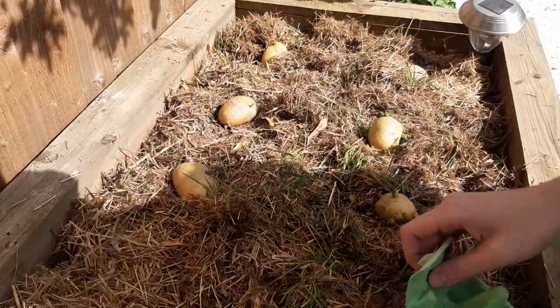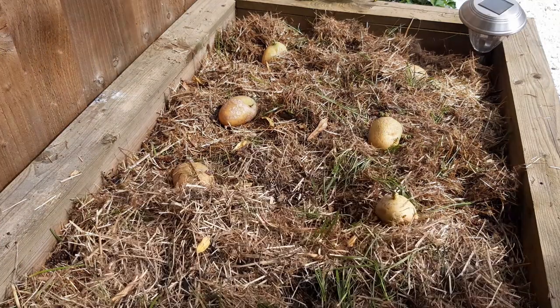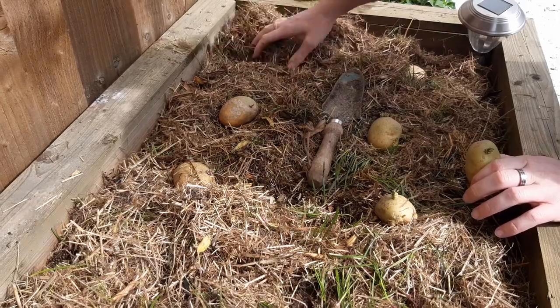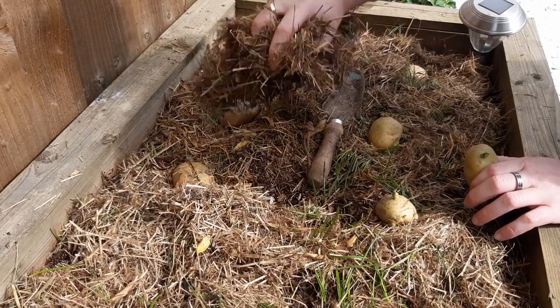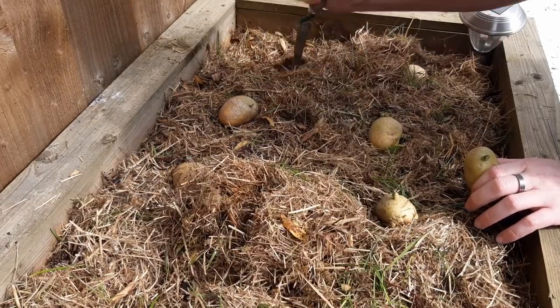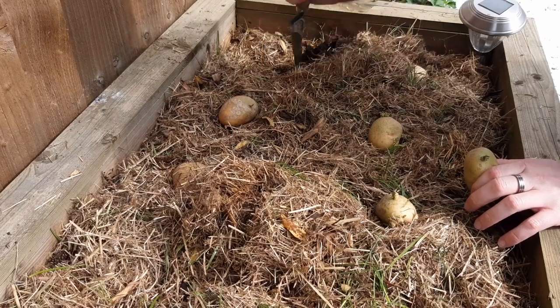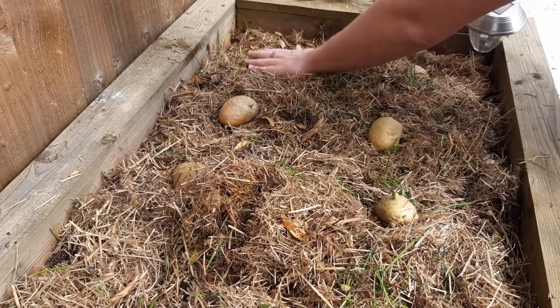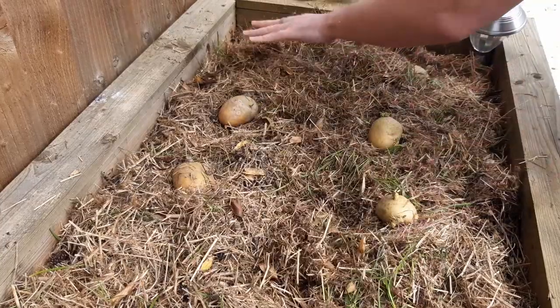You don't need to do this but I found it very effective. To plant your potatoes, move a handful of the mulch out the way, dig a hole with a trowel around double the depth of the potato you're planting, drop the potato into the hole, cover it back up with soil and press down, and then put the mulch back on top.